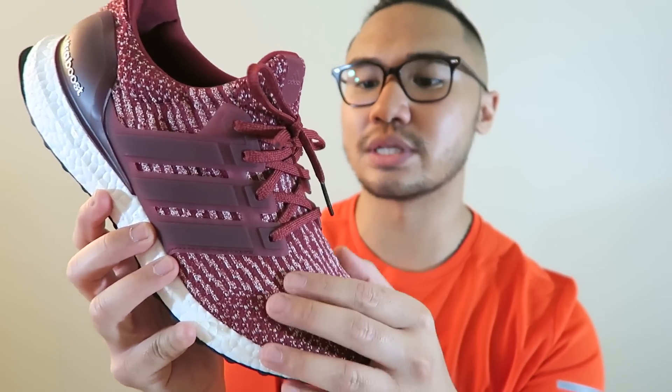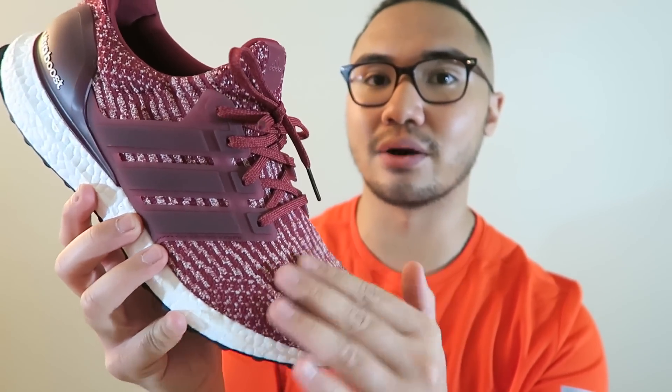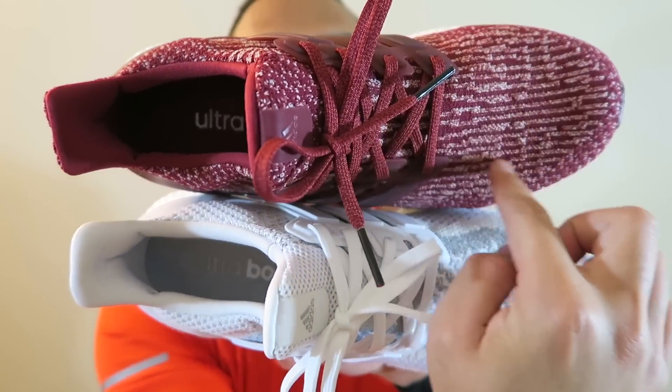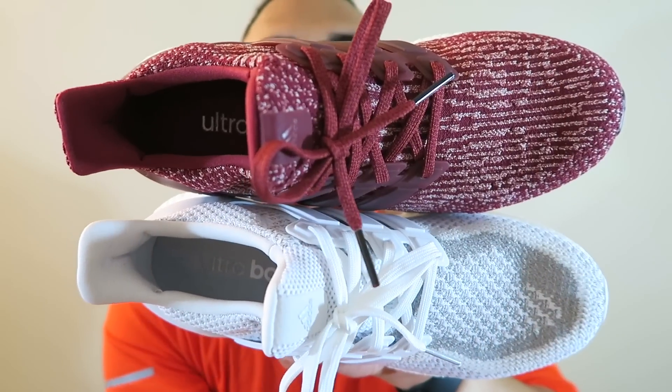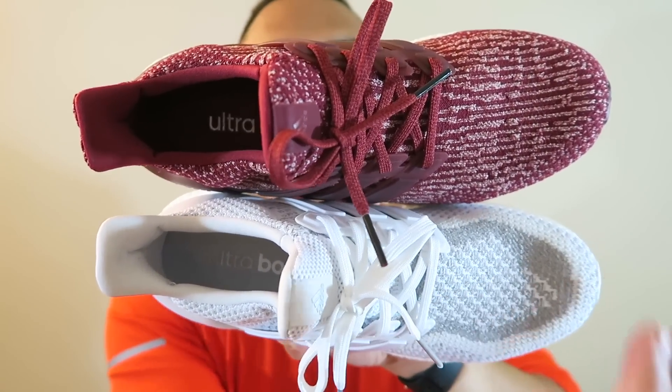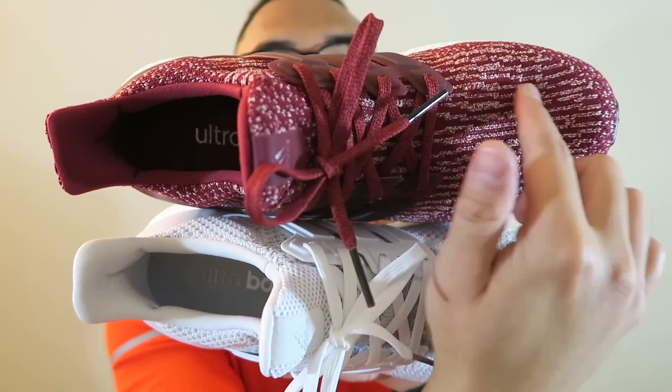Over on the toe box, you do not get those perforated holes that you see on the 1.0s and 2.0s. So no longer will you be able to see your sock through your Prime Knit, because there are no holes on here.